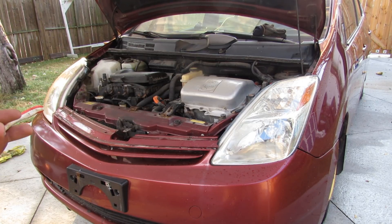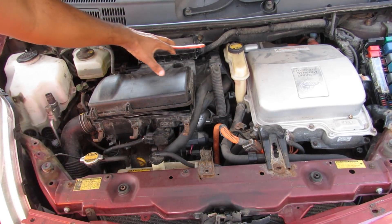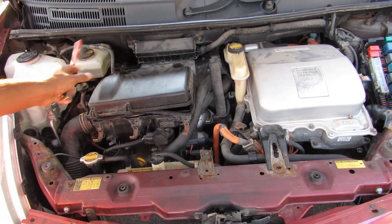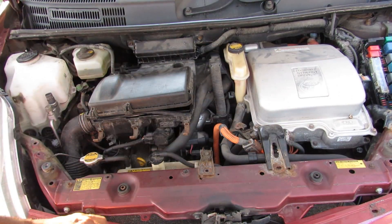Today we're going to be removing the engine and transmission from a Toyota Prius. Taking a look under the hood, you can see we've got the internal combustion engine on this side and the transmission buried underneath the inverter. There's also the air box on top, a bunch of fluid reservoirs, and the fuse box on the other side.